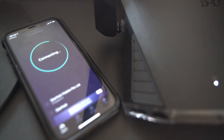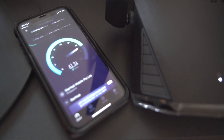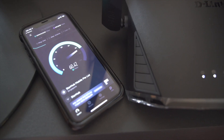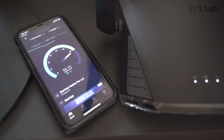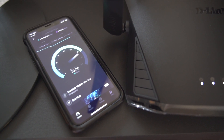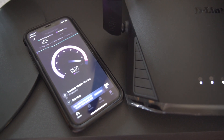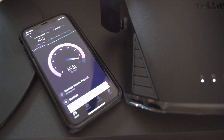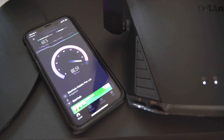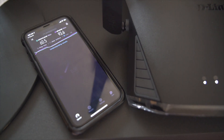We are going to do a test to see how effective the D-Link smart mesh router and the range extender is. The first test is using the Wi-Fi network next to the router itself. Due to our network limitations, we can only get speeds up to 100 Mbps. We achieved an upload speed of 60.5 Mbps and a download speed of 93.6 Mbps.